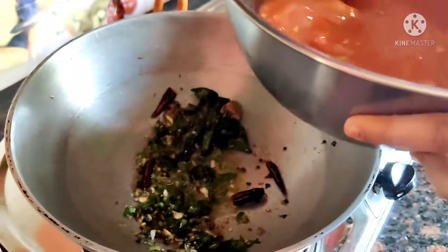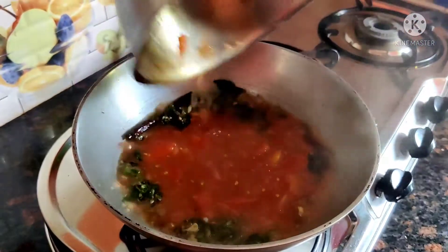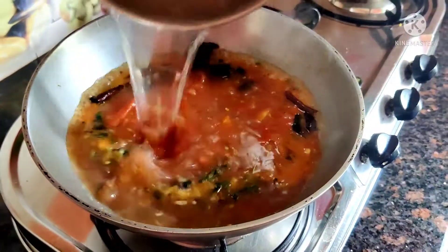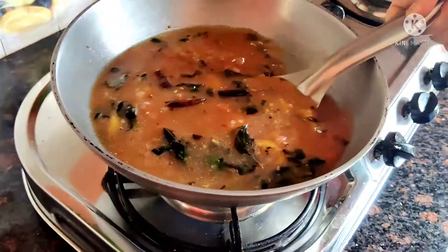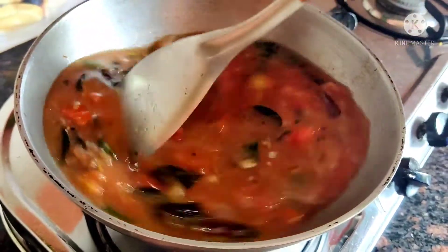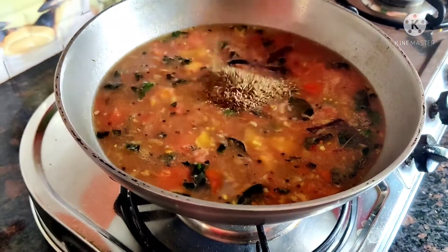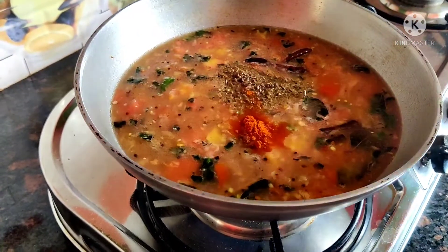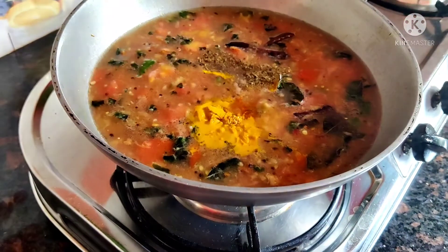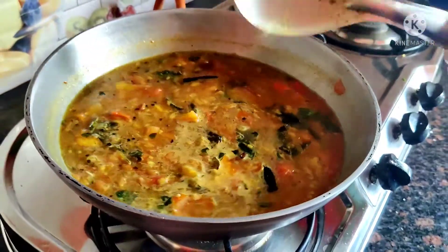After 2 minutes, we will add the tomato pulp to the pan. Along with it, we will add 1 glass of water. Then we will let it cook for 2-3 minutes. We will add the tomato pulp and salt. Add salt according to the amount of water you have added, so you don't have to adjust it later.